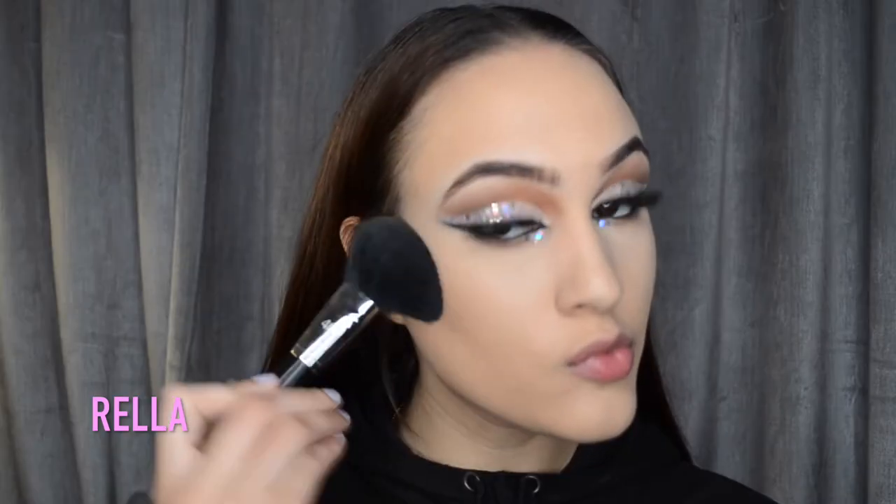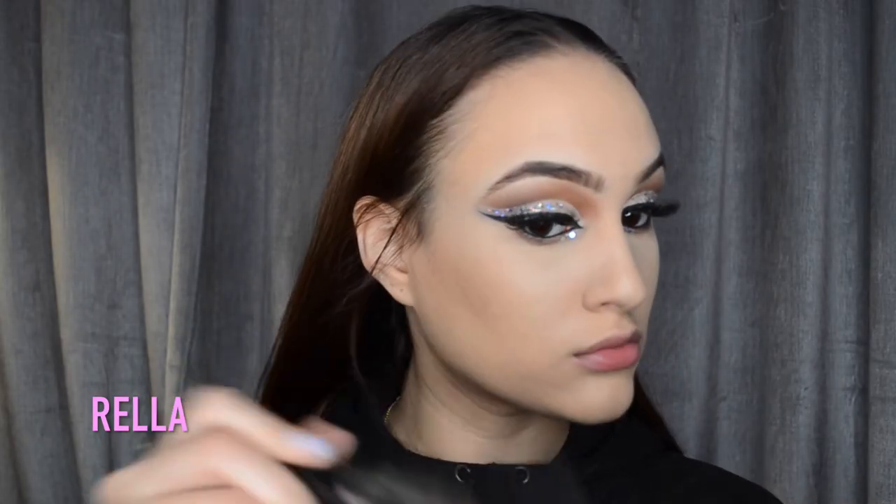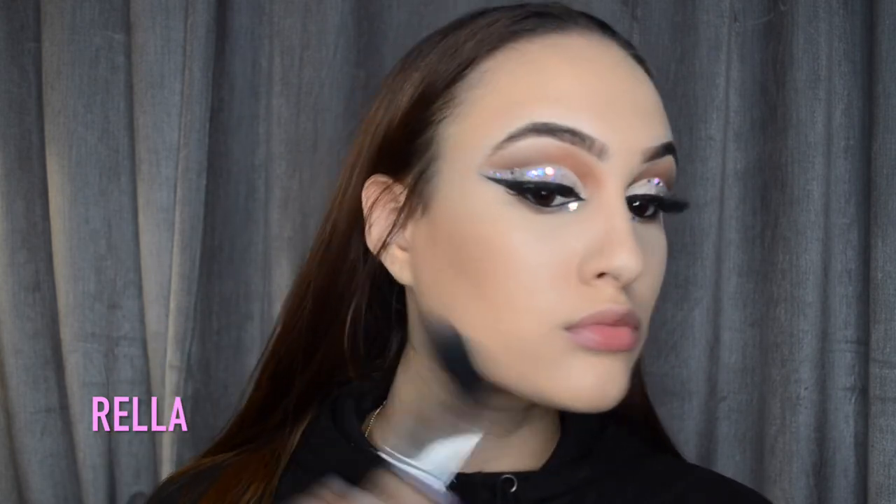We're going in with bronzer only today - I'm not going to be contouring. I'm taking the Fancy Sun Soaker in the shade Private Island and applying that all over the face. I'm not really trying to be too neat with this - I just overall wanted a really bronzy look.